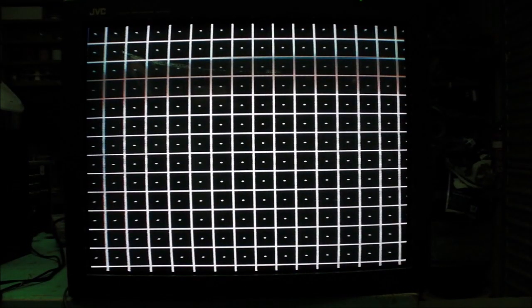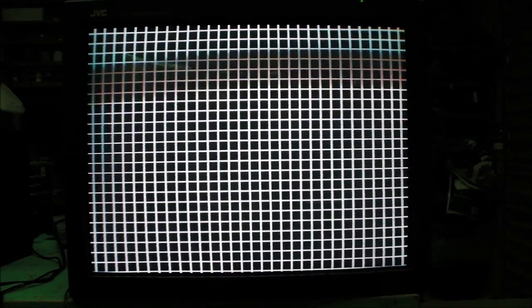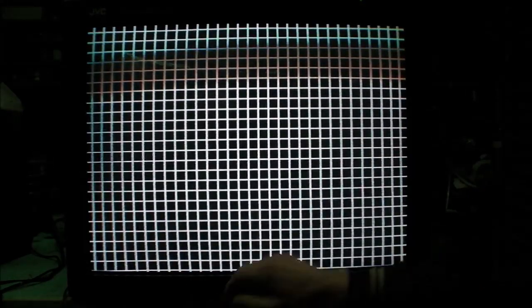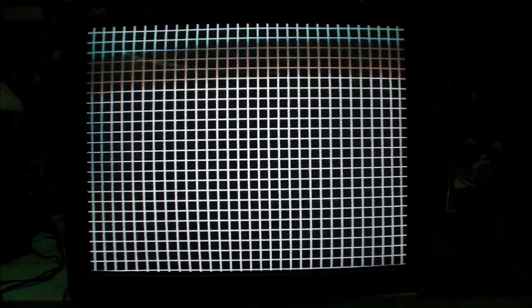We can do a convergence check as well — it's looking pretty good, little bit bent on the bottom there, but pretty much as you'd expect. You can see that splotchiness over there, showing up a bit aqua in colour. You can see it bending up at the bottom, a little bit mis-converged in that corner — probably par for the course, I would say. There's that splotchiness again on the left.